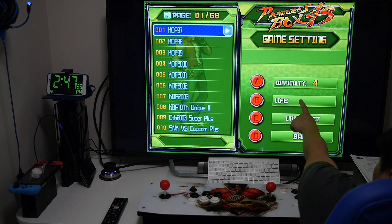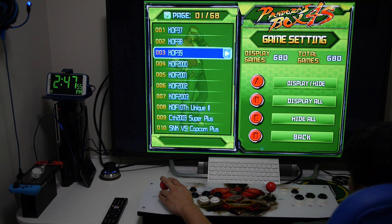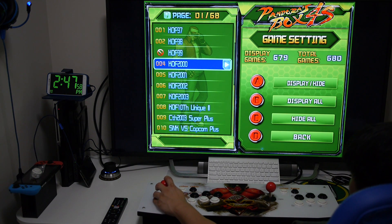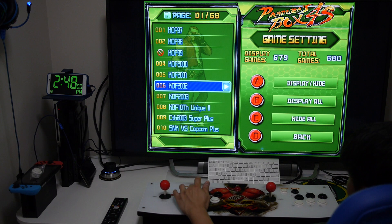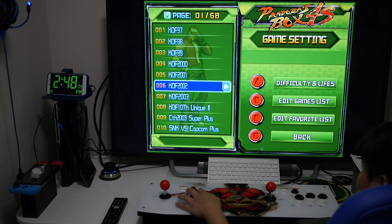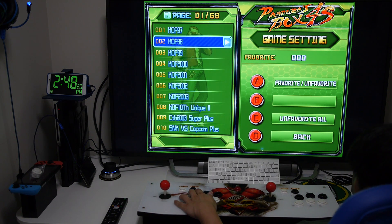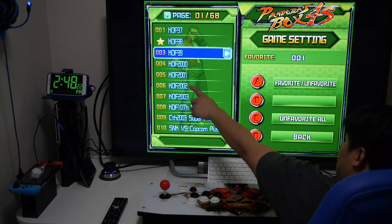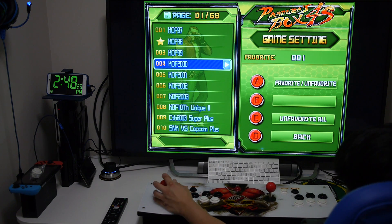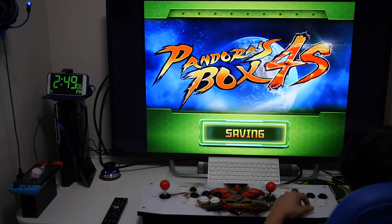In the game settings you can set the difficulty and number of lives for each individual game. You can also hide or display certain games by pressing A on the selected game to hide it from the main list. You can also set up your favorites by placing a star next to a game — they'll show up at the top of the main list, with up to 30 favorites allowed. This gives you quicker access to the games you play most. I wish the favorites list could be increased to 100. After making any changes, you do have to save and then reboot the machine.